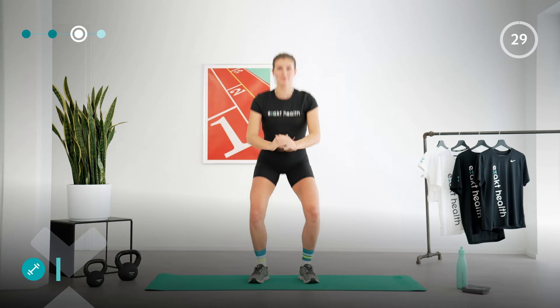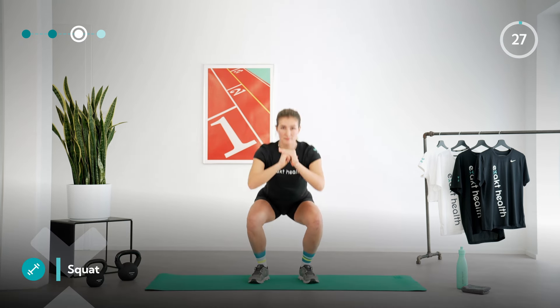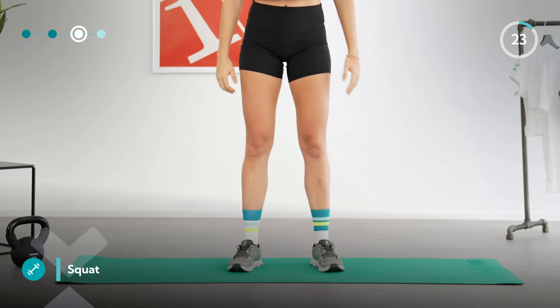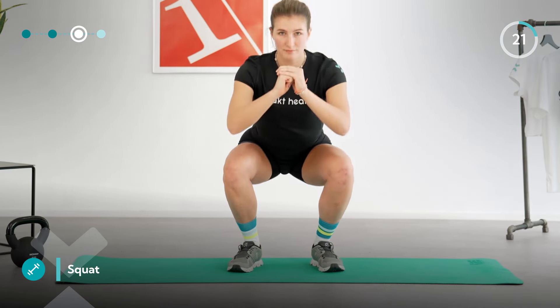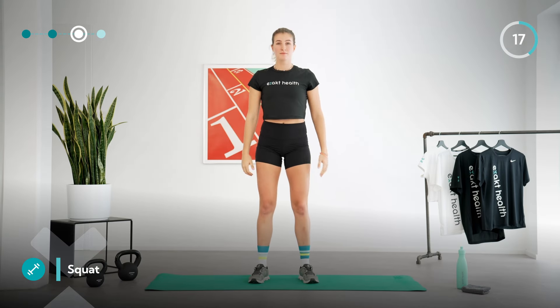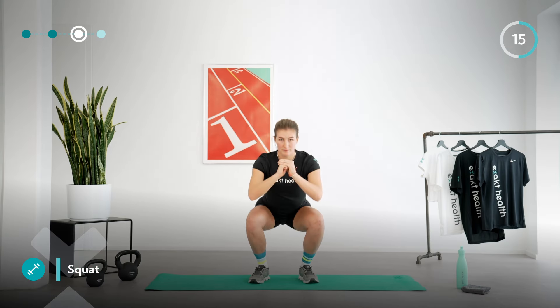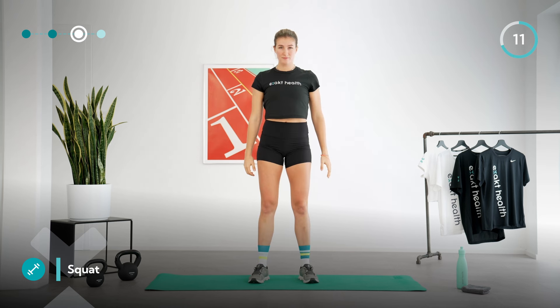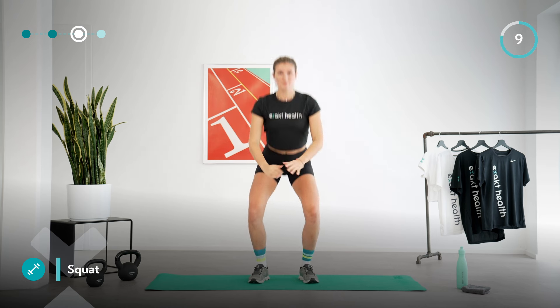Let's start with the last round of squats. Make a conscious effort not to let your knees tilt inwards and keep your back and upper body as straight and upright as possible throughout the exercise. Keep breathing deeply and consciously. Feel how your thighs and glutes are being targeted during this exercise. You're almost there — just a few more repetitions.